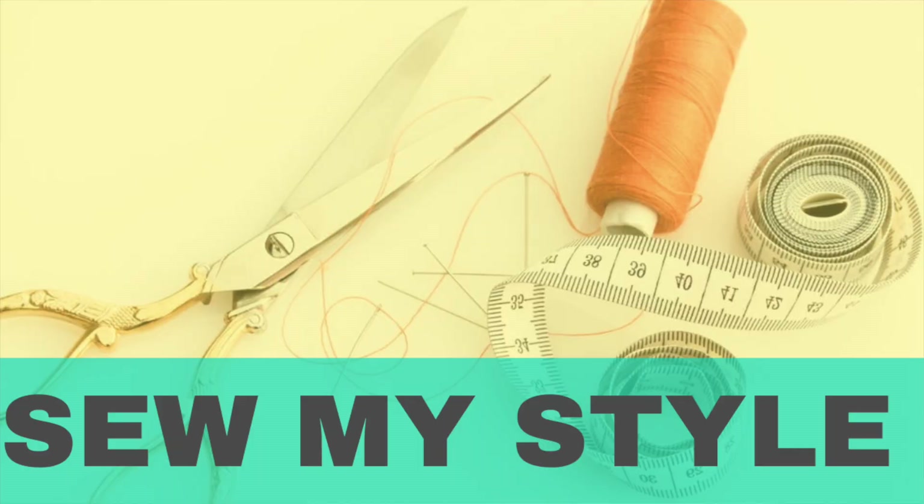Next we have Sew My Style. A lot of people participate in this challenge. Basically in a nutshell, you are able to choose between two patterns every month. Those two patterns come with a discount code for purchasing. You can choose one of those patterns and there are prizes. I'm excited about Sew My Style because there are unisex patterns, men's patterns, and bag patterns — a pretty good variety from different companies. I definitely want to participate in February, April, and then from August to December every month because there's something I'm like, oh my god, I need that.